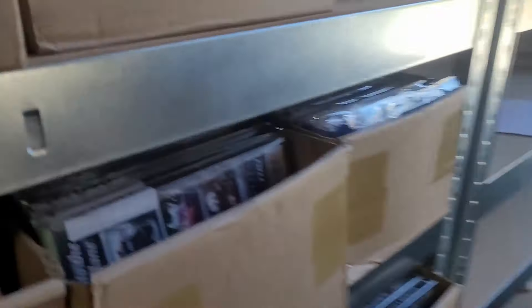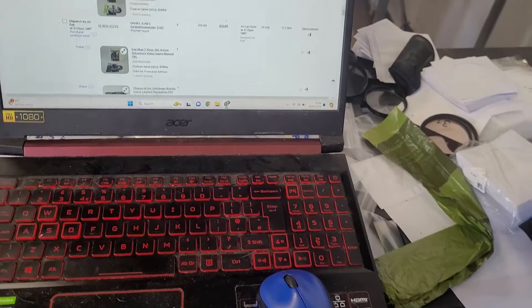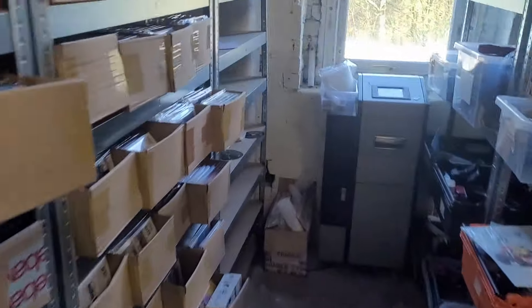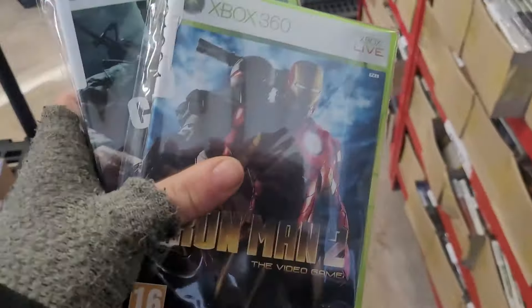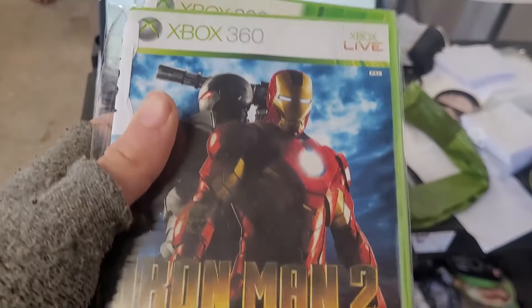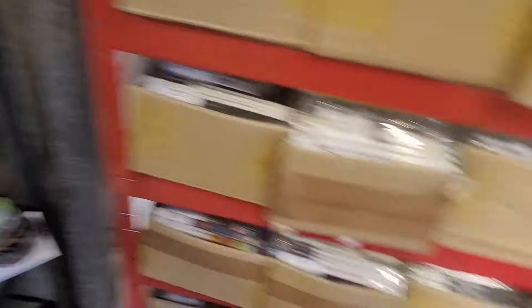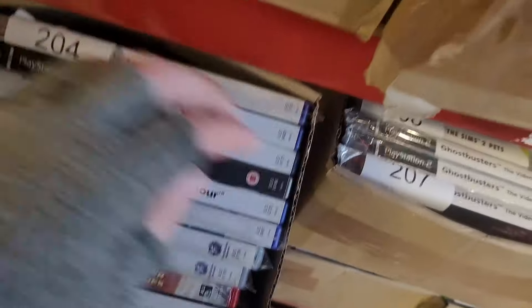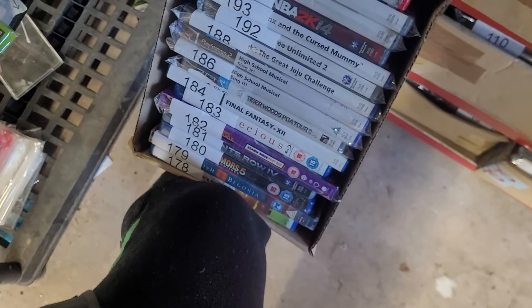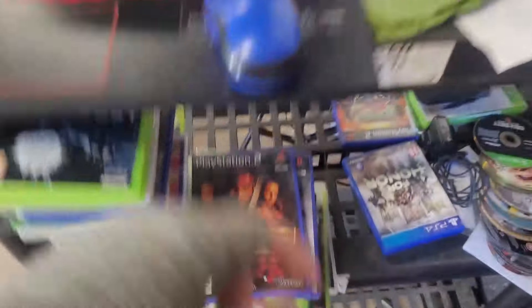Bin 1800 — Viva Piñata, an interesting looking game — never played it though. Sold for £8. Bins 1803 and 1804 — Iron Man 2 and Black Ops. Black Ops sold for £7.50, Iron Man 2 is combined with another order — I'd say about £7. Bin 201 — Lego Pirates of the Caribbean bundle, paired with that. That's about £5, and they won £7 combined.